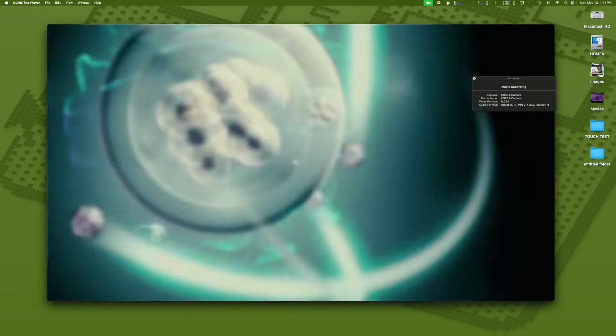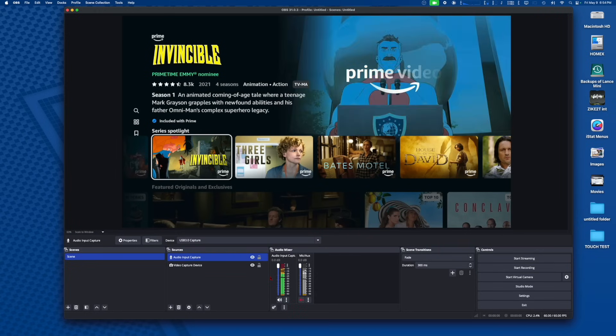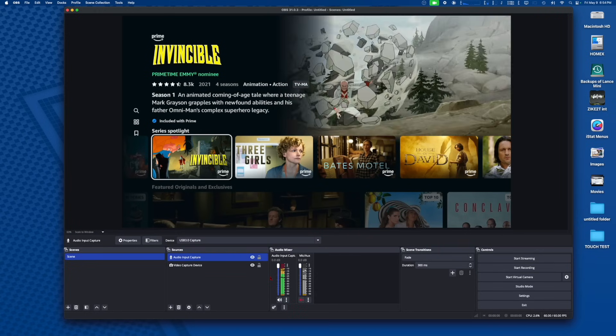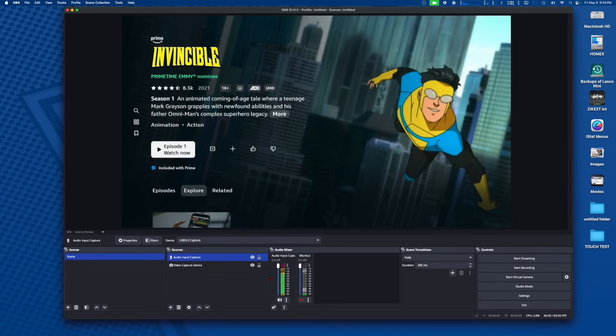You can also use this to digitize your gaming console and record it directly to your Mac. And of course, this works with OBS as well, and you can have up to 1440p recordings at 30 frames per second.